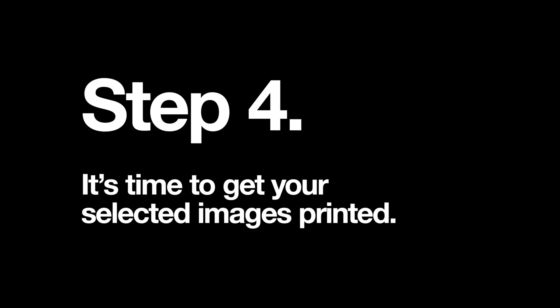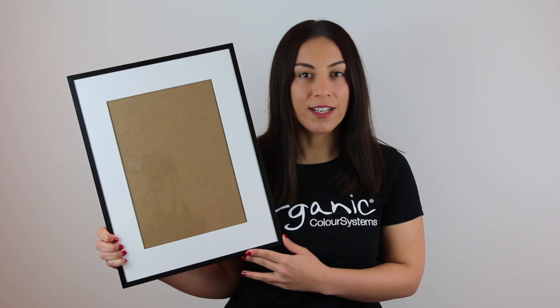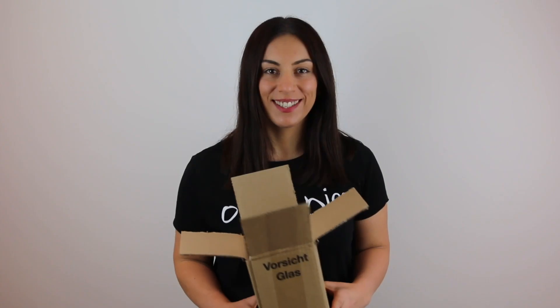Step 4: it's time to get your selected images printed. You can do this online or at a local printers. Make sure your prints are the correct size for your chosen frames, and also consider the mounting if you are using one. We ordered our prints online and they came in a matter of days.